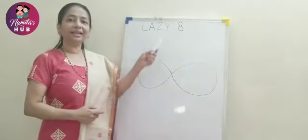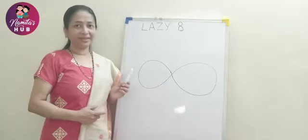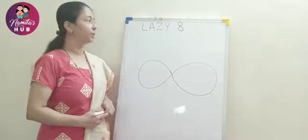In this Lazy Eight, you can see all the alphabets present in it. I will show you how.